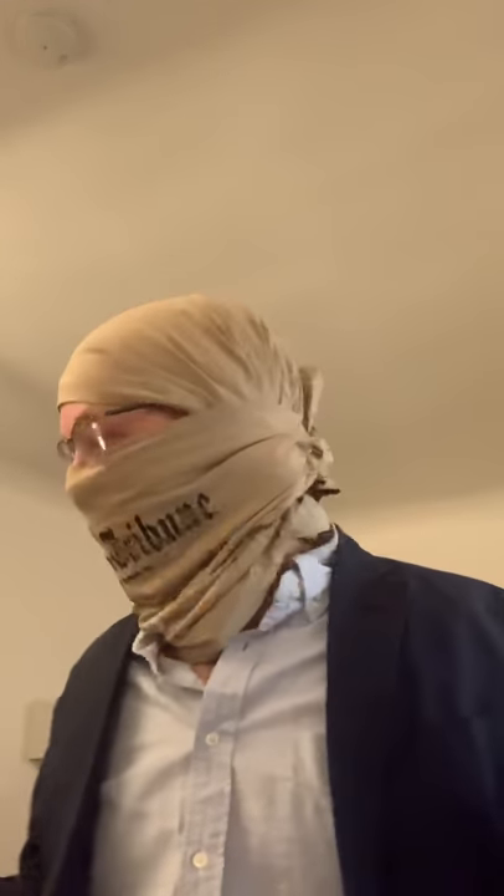I can wear a hoodie over it so I don't look so much like an Islamic terrorist. I was cheered by some possible gang members near the housing projects by the Parc de Belleville — two guys in a car saw me go by and were like, yeah! This works pretty well. And as soon as I use it, I just toss it in the wash.